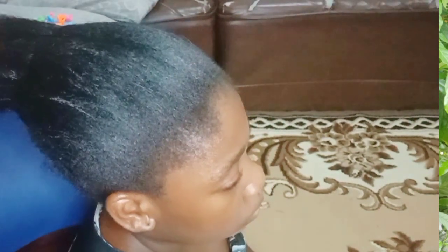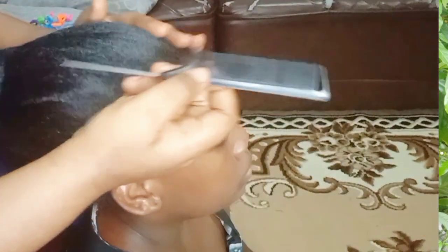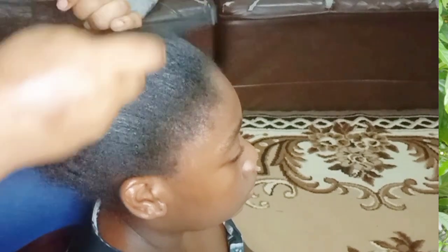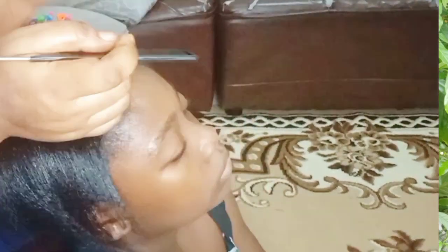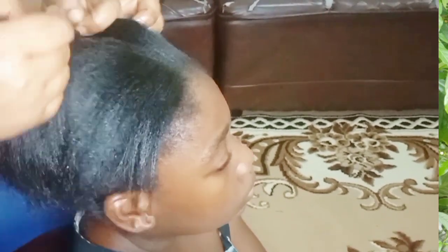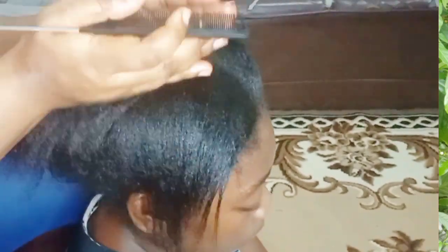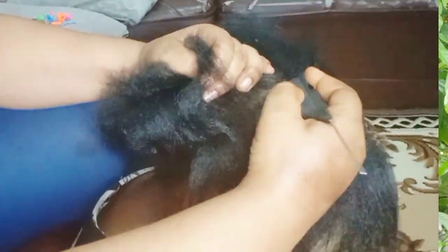The very first thing I did was wash my daughter's hair, dry it, and make sure the hair was well coated. I came in with my comb and just sectioned her hair. I want to section this hair into two — front and back — but I thought of starting it in the middle so that I can have the good section that I want. This is a very easy way; you can start from ear to ear.